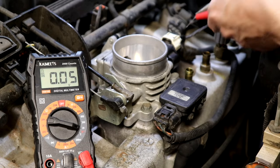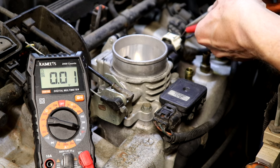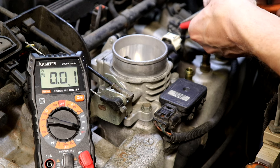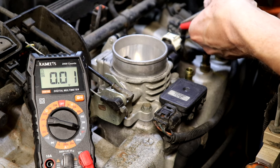Now we can back-probe these three wires. The first one reads 5 volts, so that's my power supply. The second one reads 0.86, so that should be my sensor signal wire. The third one reads nothing, so that's my ground.